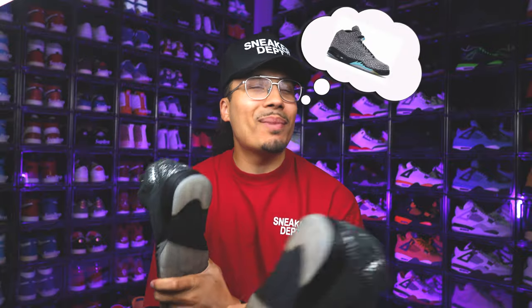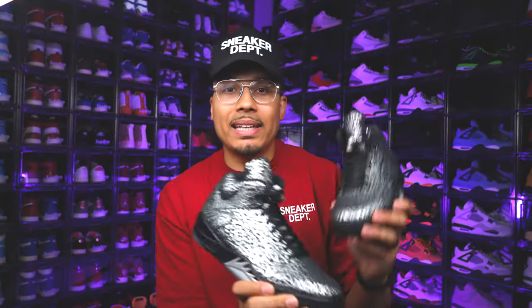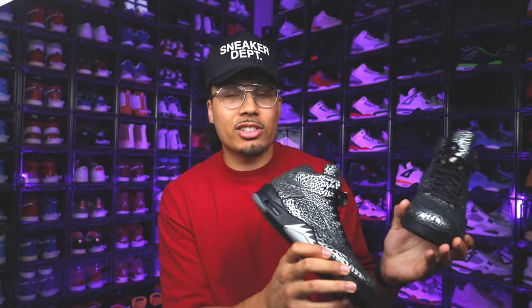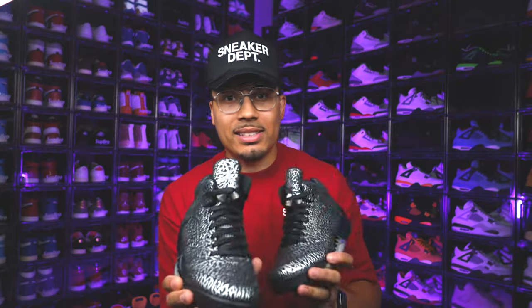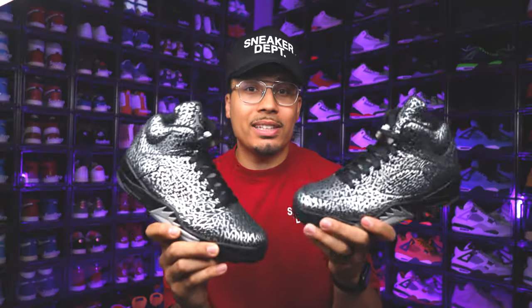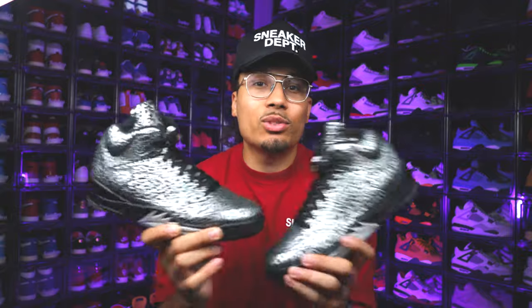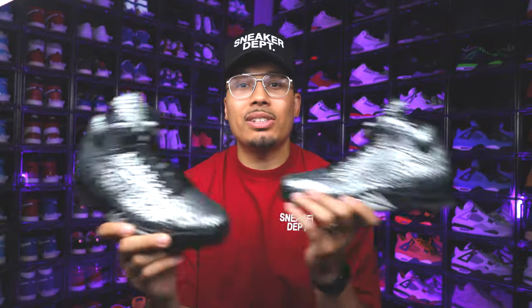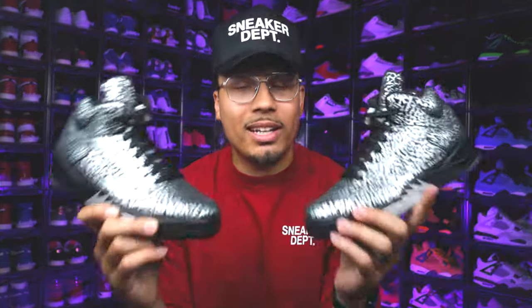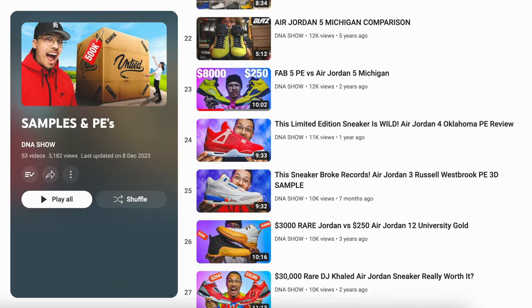That's a pretty good look at all the details of this sneaker. Sorry that I don't have the original releases anymore — might consider getting some back. Let me know what you guys think in the comment section: if this would have come out to the public, would you have gone after it back then? Shoe game was way different 10 years ago. And if these were to come out now, would you go after them in current time? Is this some crazy grail worth thousands of dollars, or is this a shoe that could have easily gone to outlets?